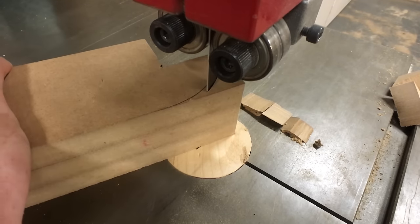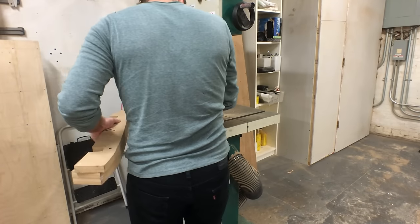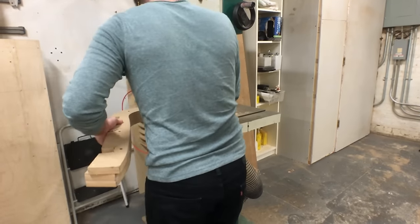I also wanted to change the shape of the seat, making a much more exaggerated curve downwards at the front. This way when you sit into the chair it doesn't dig into the back of your knees.